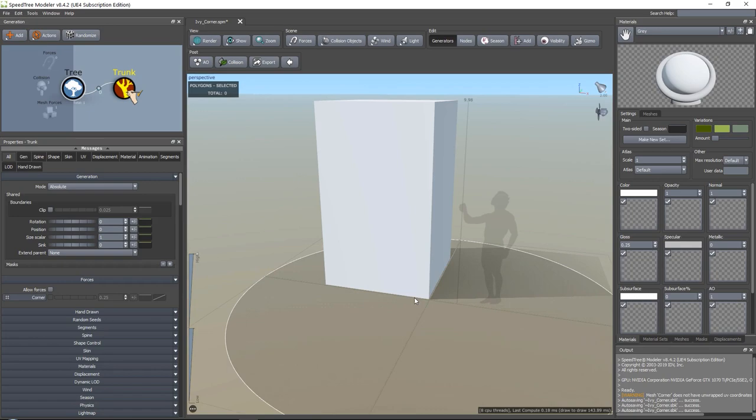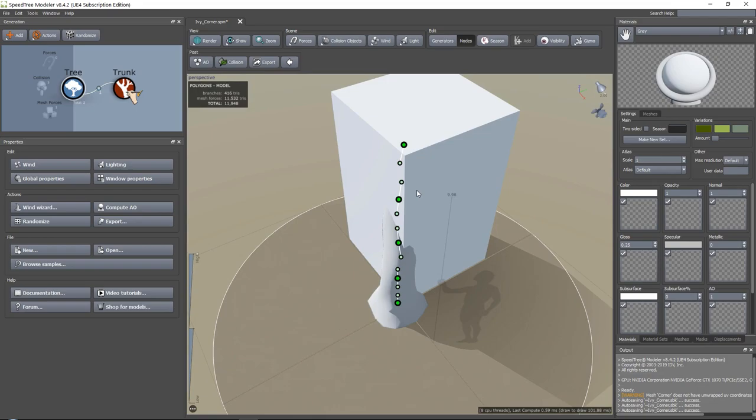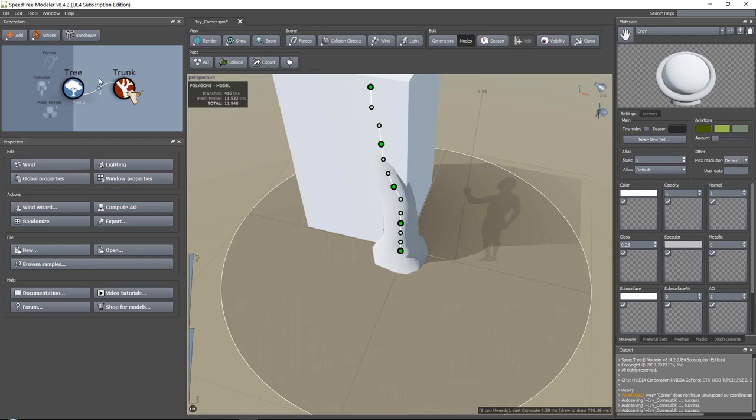If you press Space, you will go into drawing mode. If you press Space and then click once, you will have this one. Now if you hold Space, you can start and drag it around. Now this is of course way too large, so what I first like to do is tweak my settings. Once I've done that, we can draw out more different branches of our main roots.